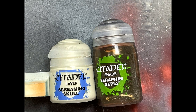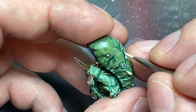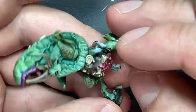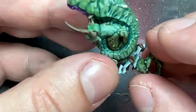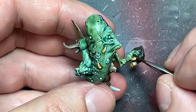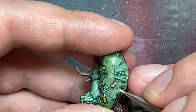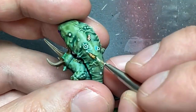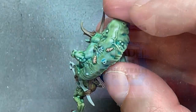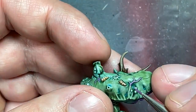With Screaming Skull and Seraphim Sepia, I painted the maggots — he has some on his right foot and on his mouth. I painted them all with Screaming Skull, then pure Seraphim Sepia for darkness, then thin highlight lines along them for the final highlight. I also quickly took some Genestealer Purple and painted the veins on his mouth and neck.